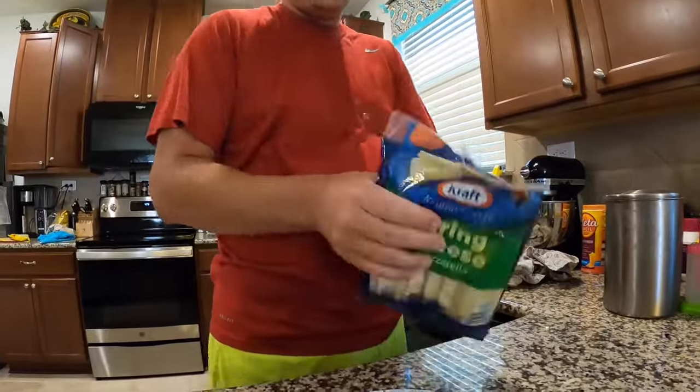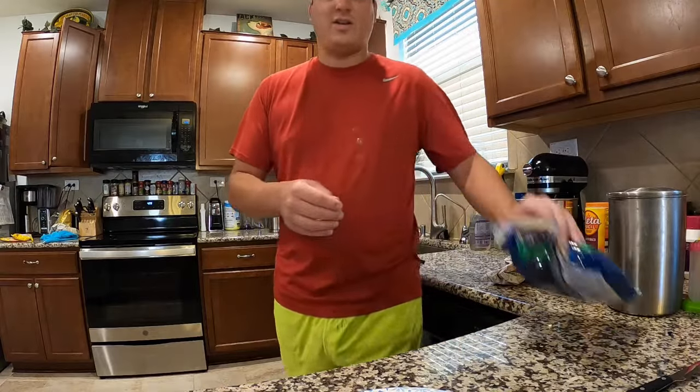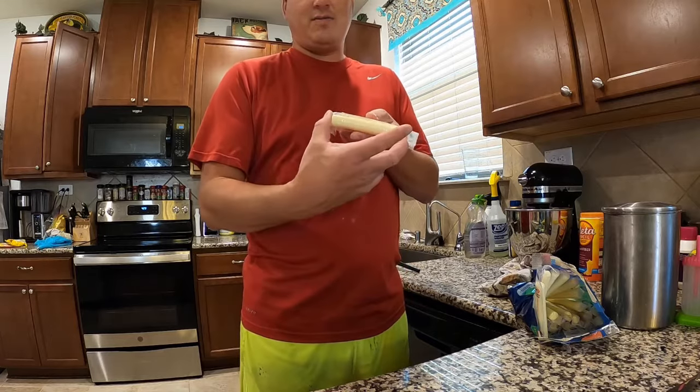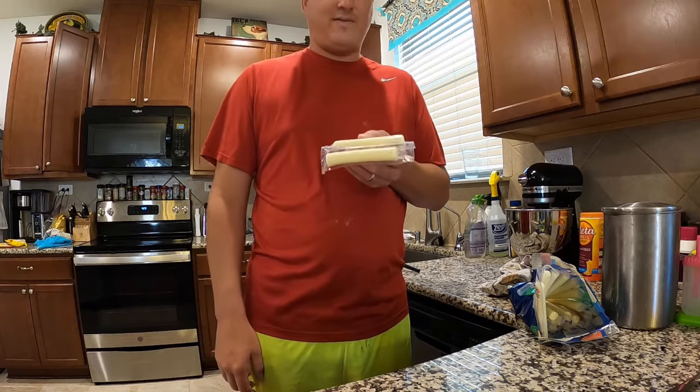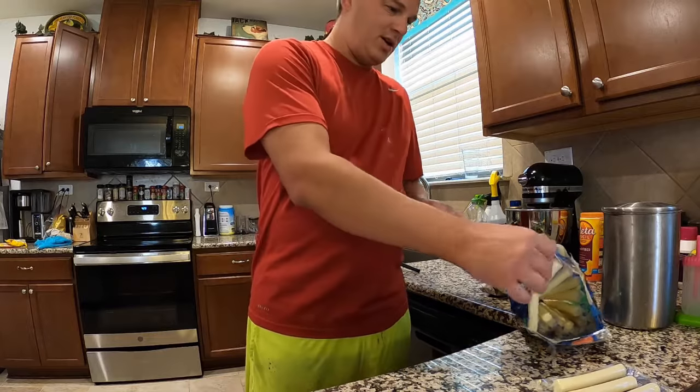I'm actually going to be frying this on my side burner outside to prevent my house from smelling. What I'm going to do is get those cheese sticks out and cut them in half. Each cheese stick will make two mozzarella sticks. You can't make them that big — no one I know is going to eat a full-sized cheese stick, and it might not even fit in the pan. So I cut it in half — two, four, six right here.